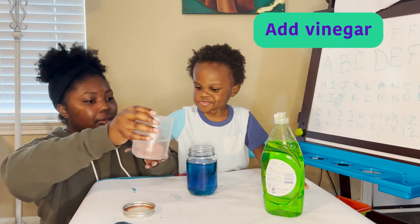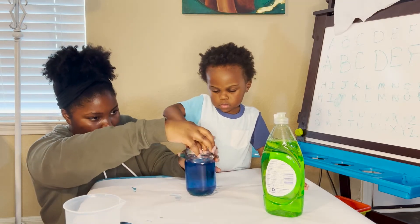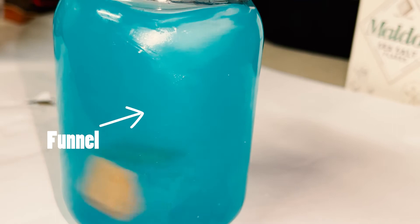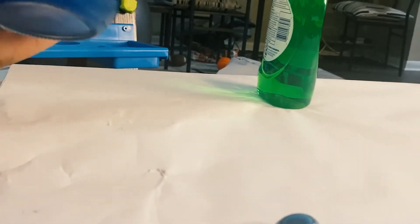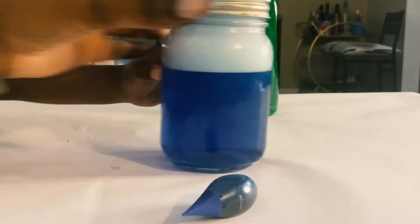Once the dish soap is in there, you can kind of mix it up. Then add one teaspoon of vinegar. Once that's in there, close up your jar and shake it, swirl it around. You'll notice a funnel start to form in your jar. If you don't see it right away, keep swirling. You can remove the bubbles off the top if it's not forming a funnel after a while — you can keep reusing the same water, vinegar, and dish soap. Just take the bubbles off the top and you should be good to go again.